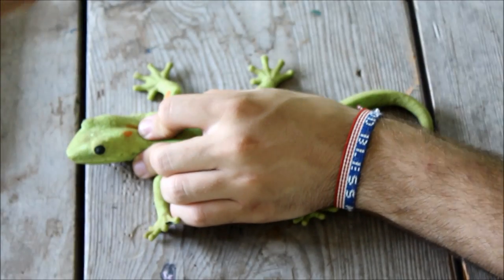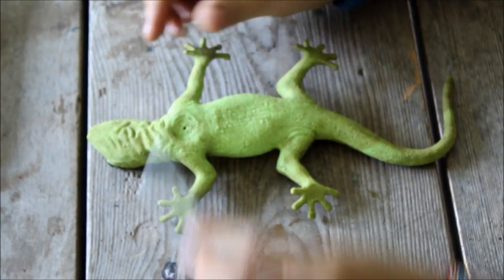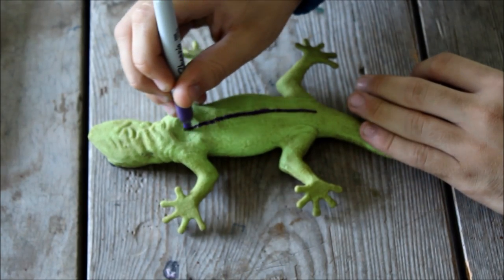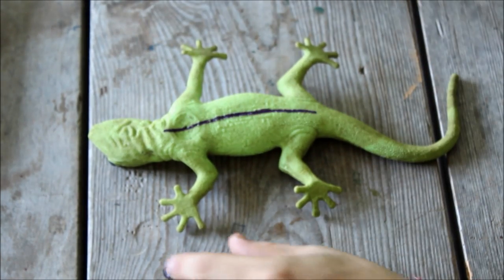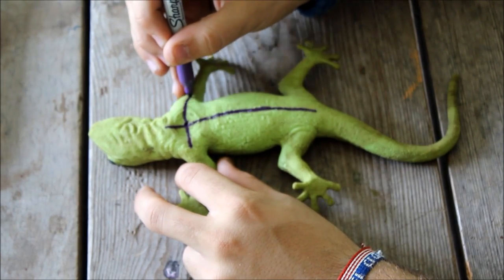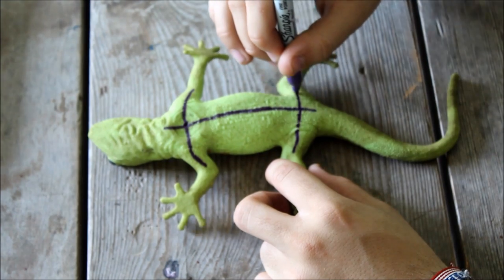But once it stops moving, you can quickly flip it over and mark your incision points down the stomach, the length of the animal, and across both sets of limbs. Remember, better to mark twice and cut once.